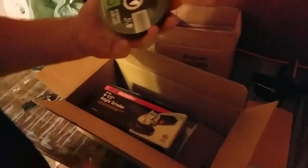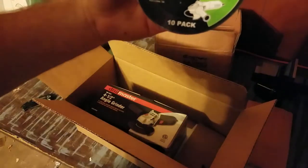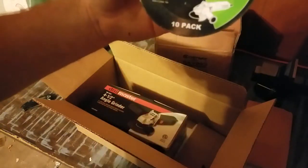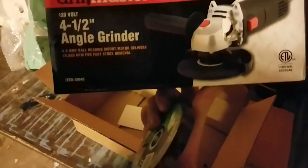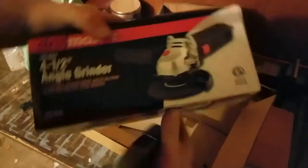So packing material. First thing I got — I believe that's a pack of 10, 40-grit metal cutoff wheels, four and a half inch. And then you can probably guess what the other thing is. This one is a cheap angle grinder.